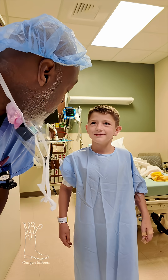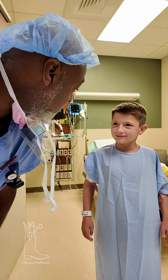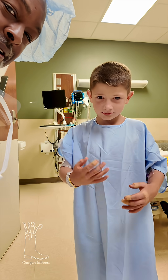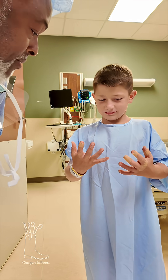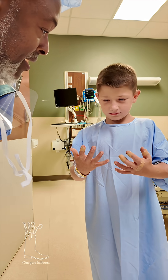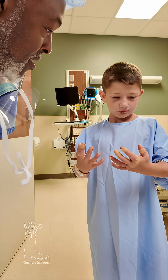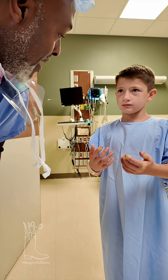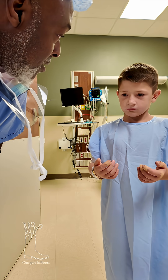How'd it go? Good. No problems? Hands hurt? Let me see what we did — can you show them? So we got the second finger on that right hand, and the first, second, and third on the other. Now what you can do is wash it when you get home with soap and water, put band-aids on it, and we'll get you taken care of.